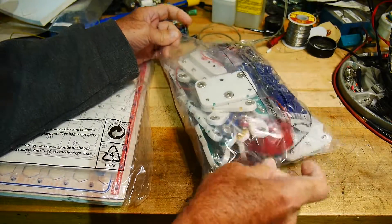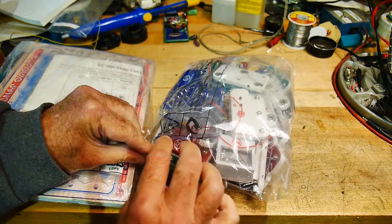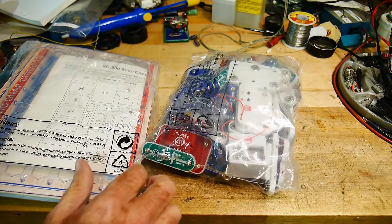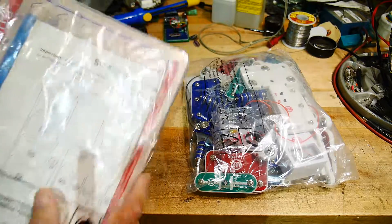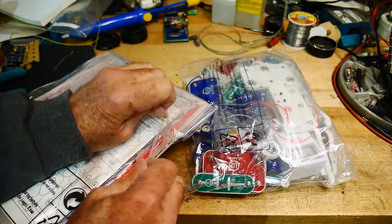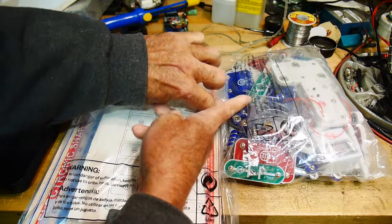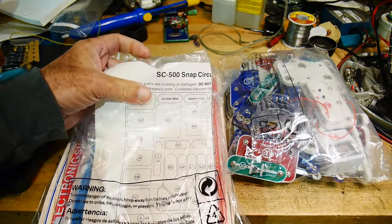Like I said, I've never played with them. I got this real cheap off of eBay — that's pretty cool. I don't know if this has been used and repackaged or just never been opened; it looks like it may have just never been opened. It's brand new. They sell a variety of these kits depending on how many things you get. I think this is like the medium kit — this is an SC500 kit.